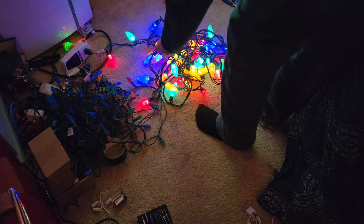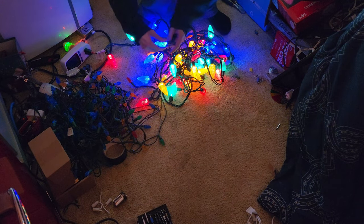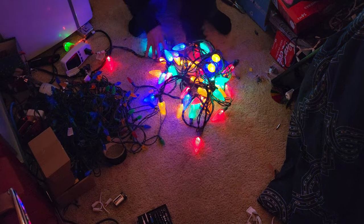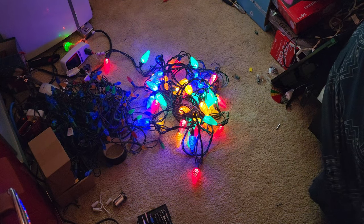I was able to get these ones working. This bulb is not going to do it now. A connection somewhere in this set is very flaky, so these ones have to get repaired.